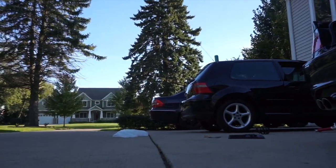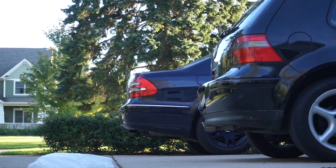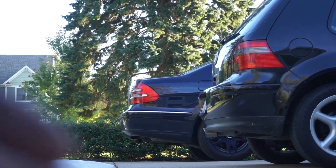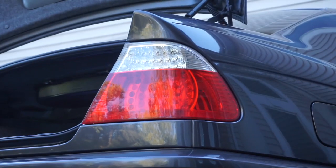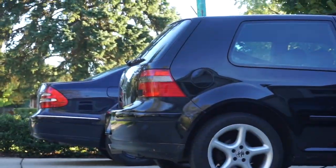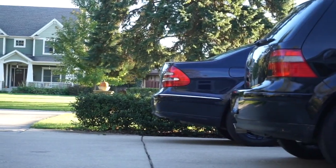You guys remember Alex's car from one of the earlier videos? Here we got the faster version — it's a turbo diesel. We got a good lineup of tail lights here: the E46, the Mk4, and what is it, a C2? C2, slow.